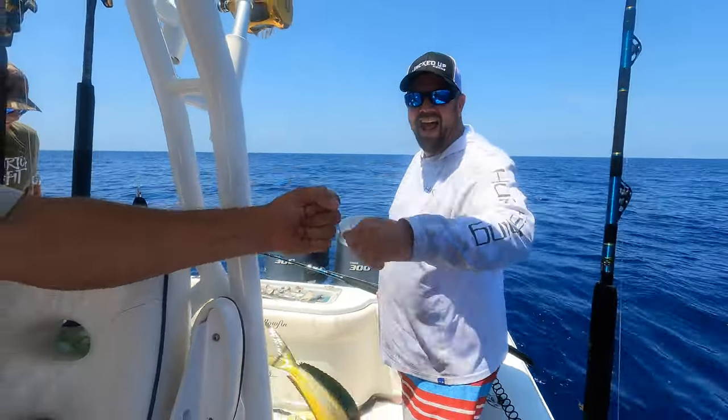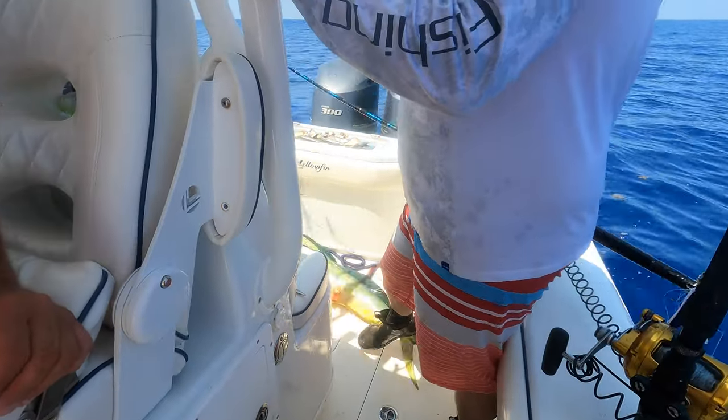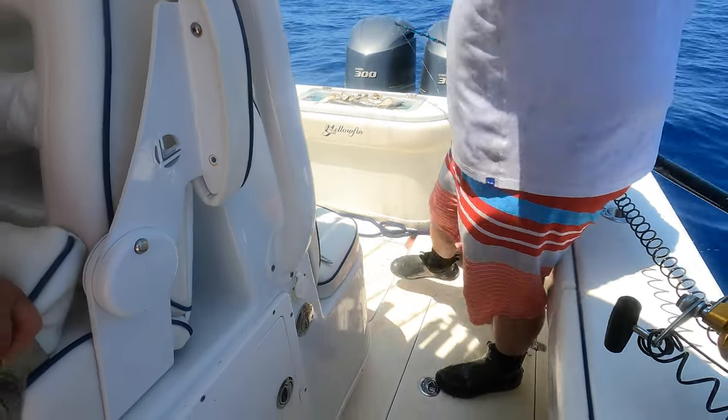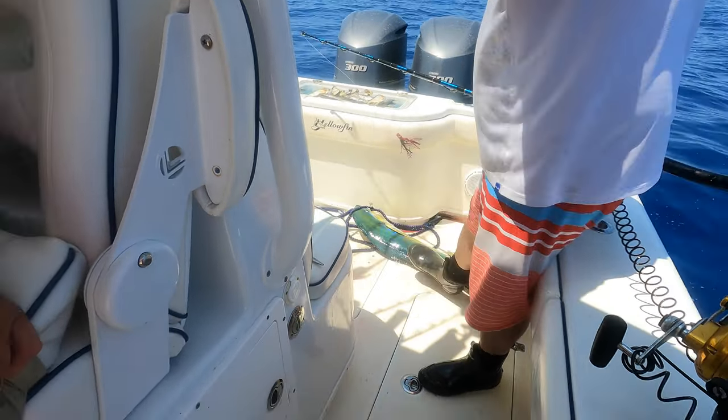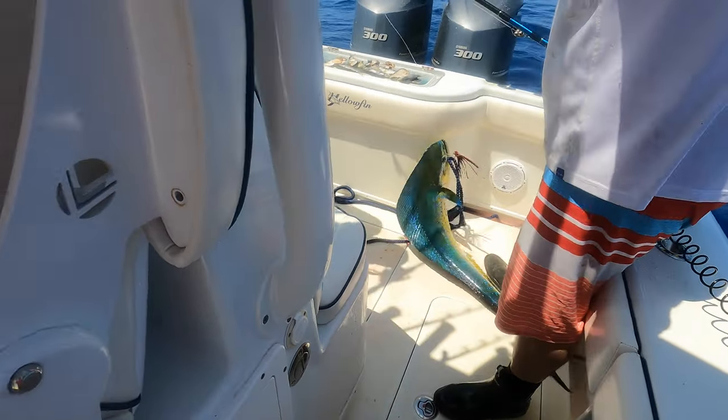Good job buddy. Jared got him on the fly - right on the tail. 20-something pounder, another good one dude. Good fish. That one with the red hat on was way bigger. I think so too - that was the bull. I think red had bull off. That ain't looking bad right there. That definitely doesn't look bad.